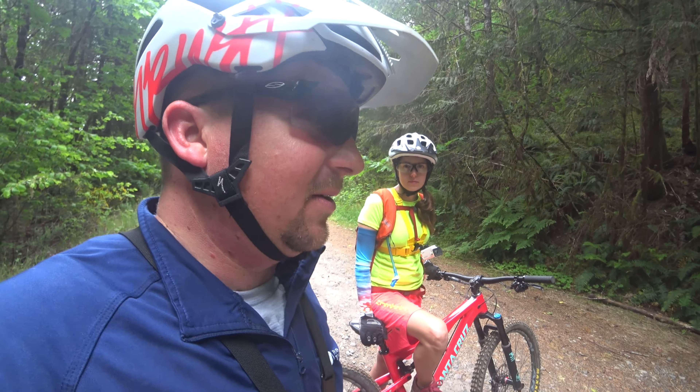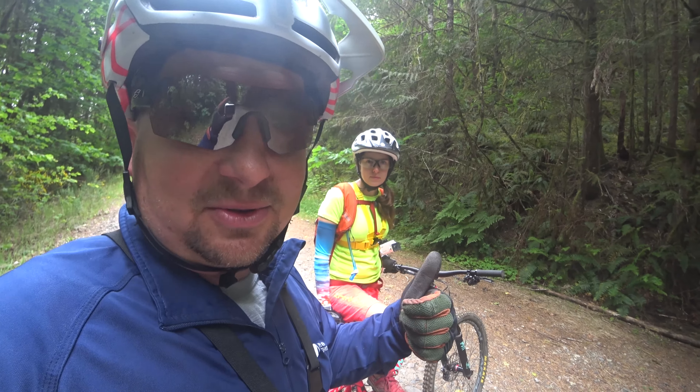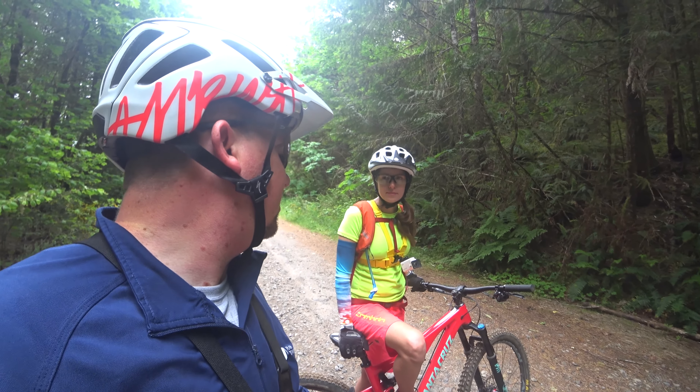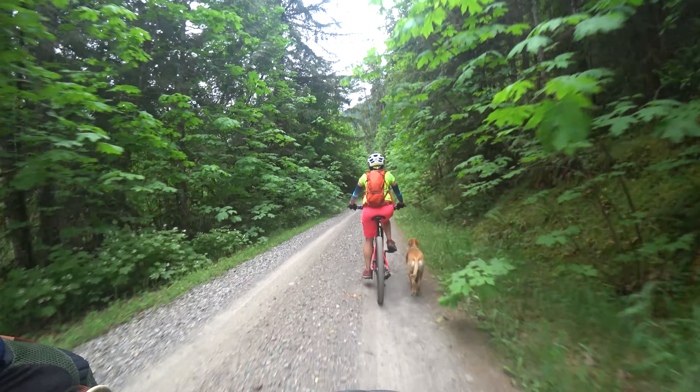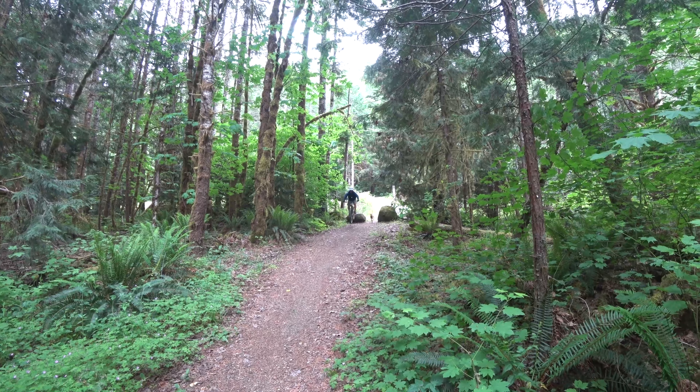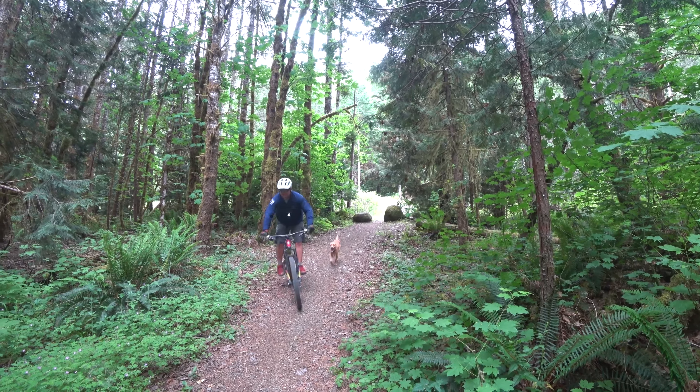Man, that was fun though. Pacific Northwest has some awesome trails. This would be totally fun on a hardtail too — that was not bumpy at all. We just did 12 and a half miles. That was a little rowdy.